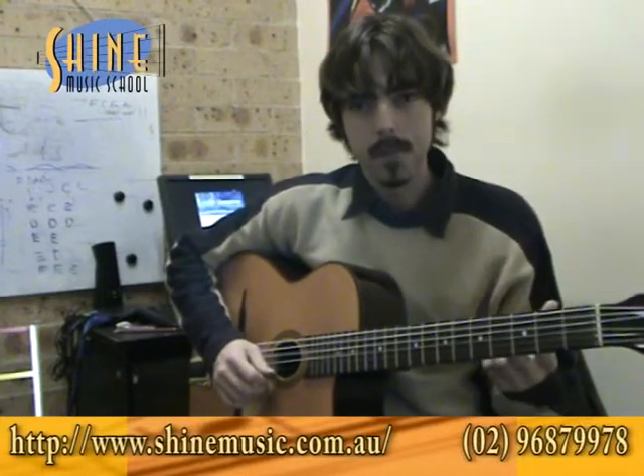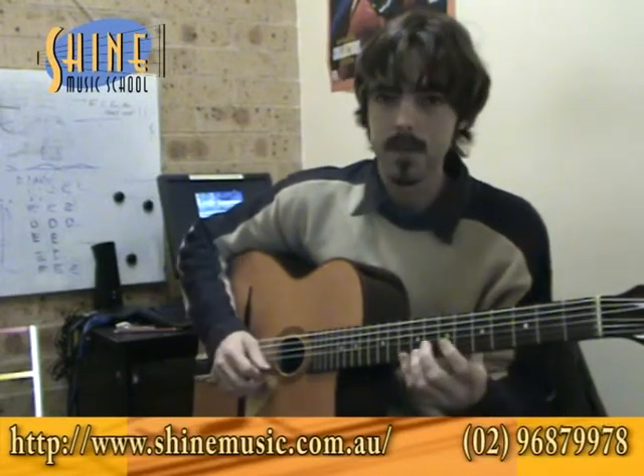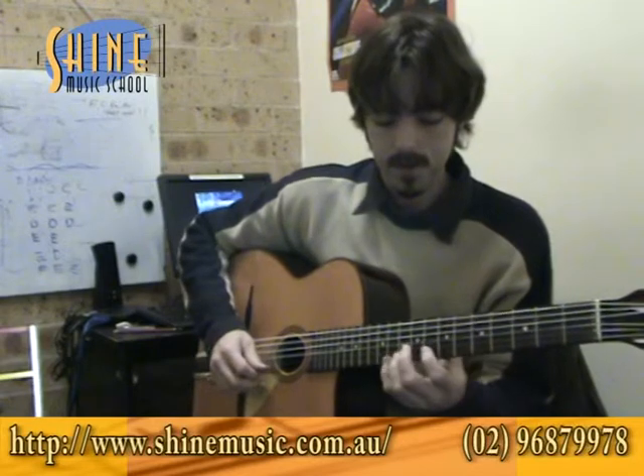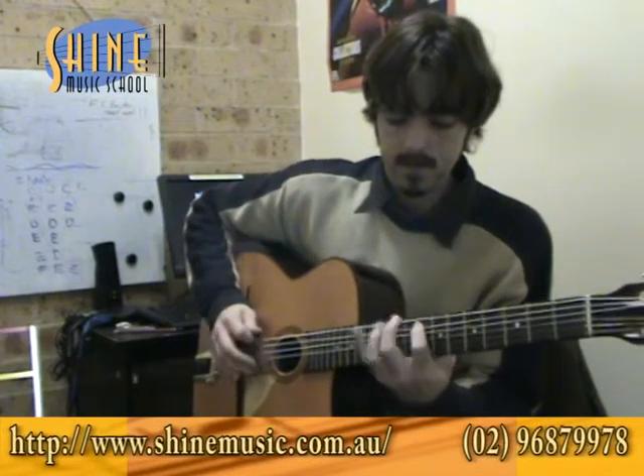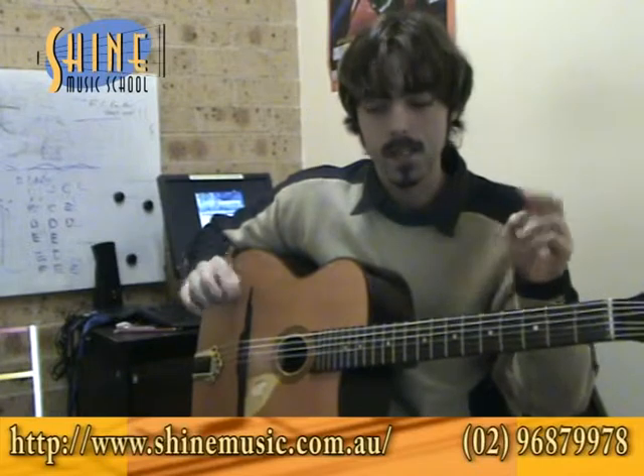First of all let's look at picking — that means just picking a scale all the way through. For example, if you looked at C minor we'd be going... just picking every single note. And the opposite of that is doing hammer-ons and pull-offs wherever we can, which is legato playing.